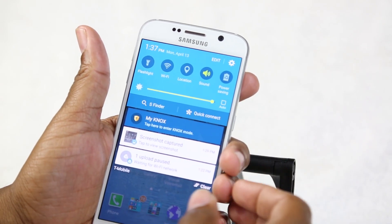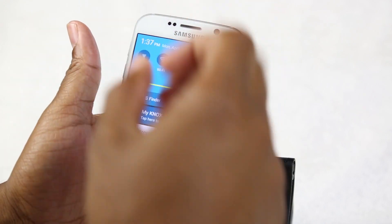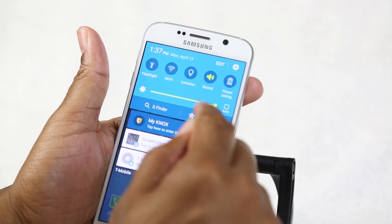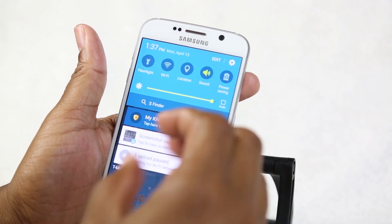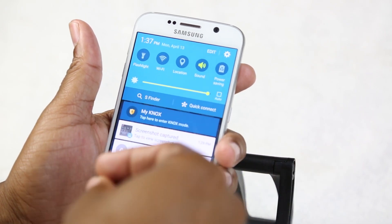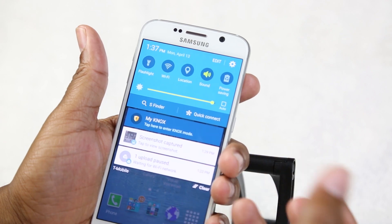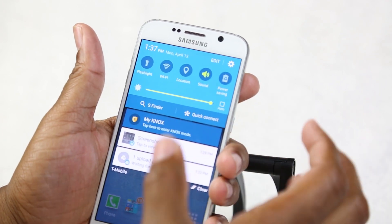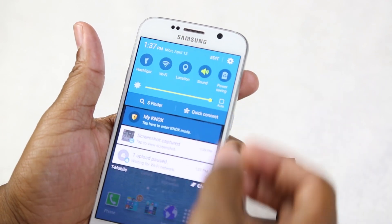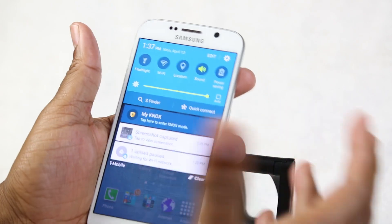Next is Quick Connect, which lets you quickly connect to external devices. For example, you can mirror your screen to your Samsung flat-screen TV at home. You can also use it to search for wireless printers nearby — if one is found, you can connect and print right from your phone.